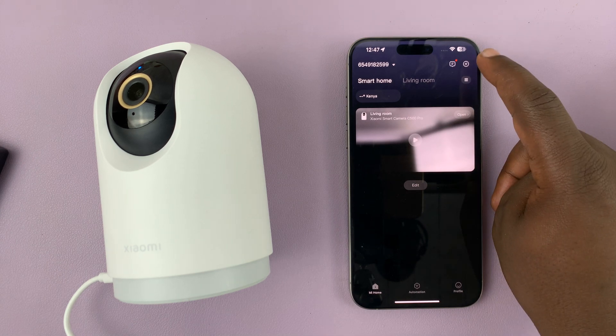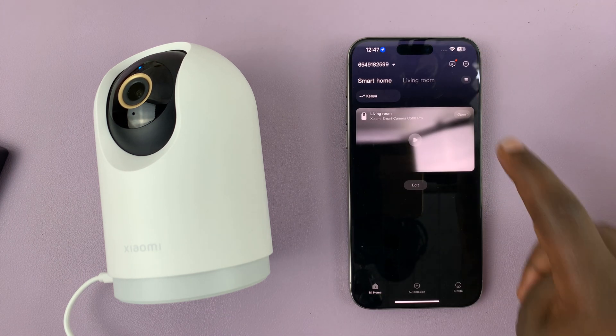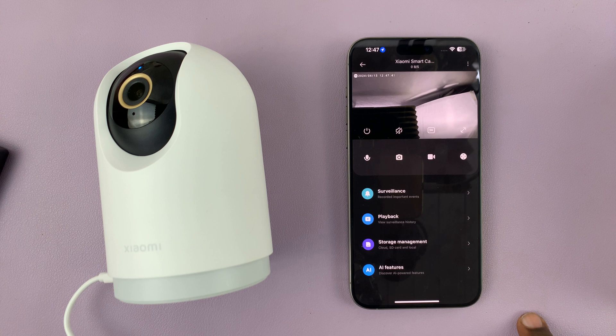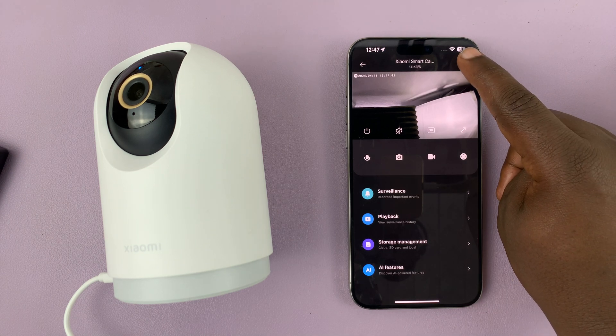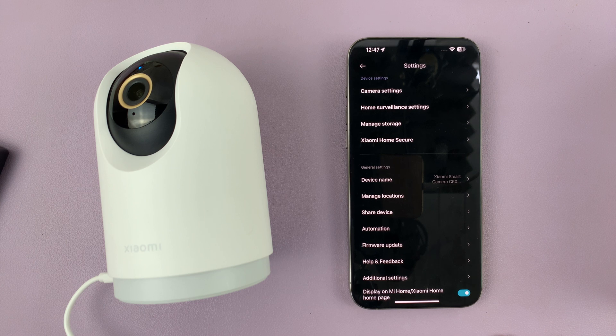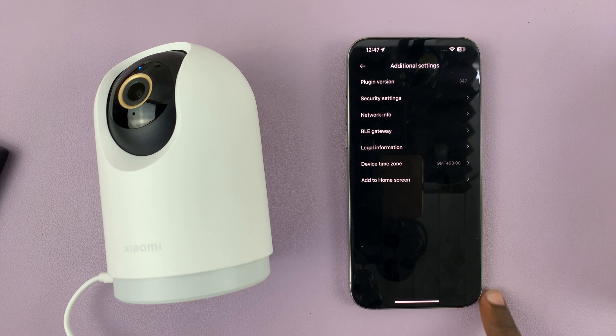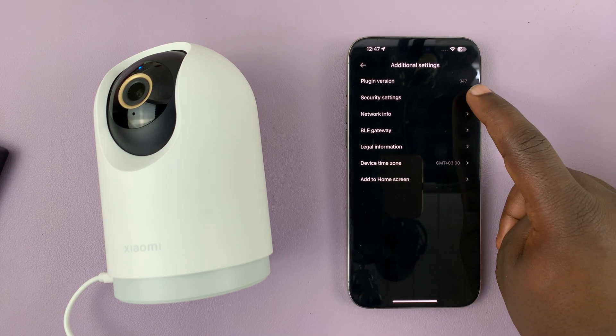So what you want to do is simply go to the Mi Home app and then open the camera you want to set a password for, and then tap on the three-dot button in the top right corner. That takes you to the settings page. Now here, go down to additional settings, tap on that, and then tap on security settings.